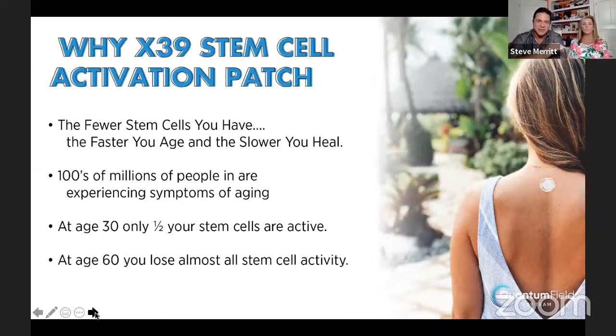Why would you need to wear this patch? Because the longer you age, the slower your stem cells activate. Hundreds of millions of people are experiencing symptoms as they get older. At 30 years old, only half of your stem cells are firing. At 60, you basically have no active stem cells — you still have them, but they're not active. That's why you're more prone to sickness and disease and heal and recover slower.